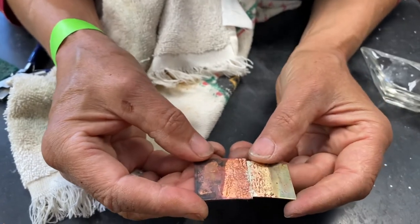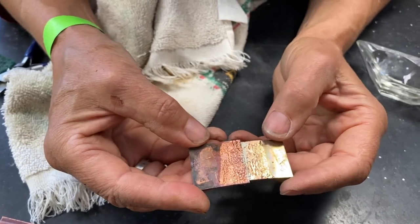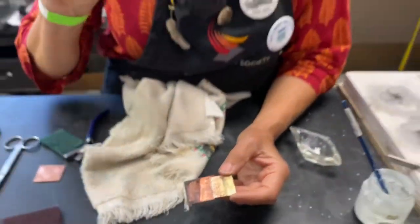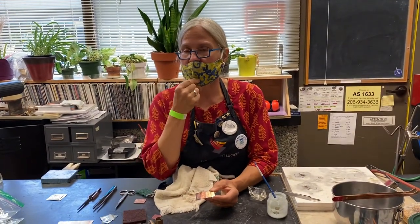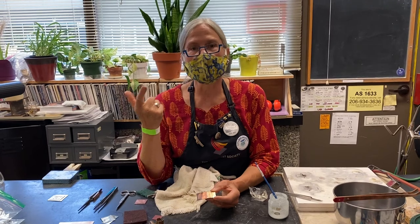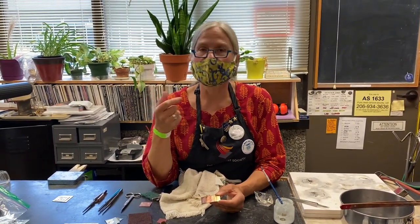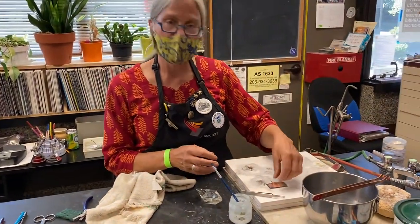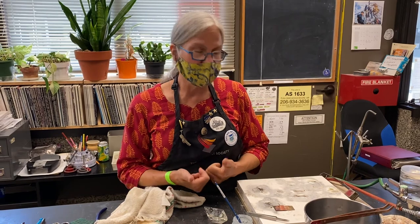It takes a while to learn how to silver solder, just like any technique — the more you practice, the better you'll get. Remember the three things: you need to know the type of metals and how they conduct heat; the size of the metal, because that makes a difference in heating; and the right setup for soldering. For a butt joint, do it flat on the surface. And remember to have your metal clean, fluxed, and solder chips at both ends. Good luck.